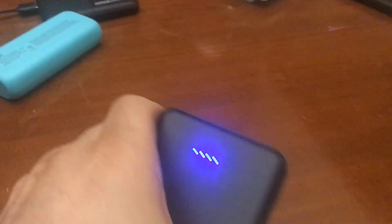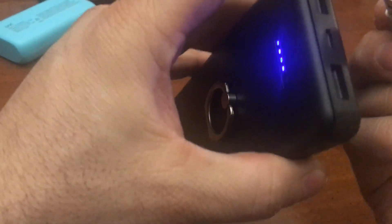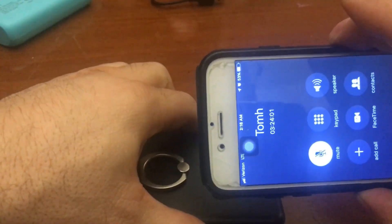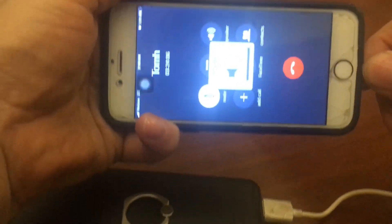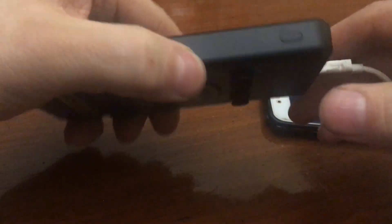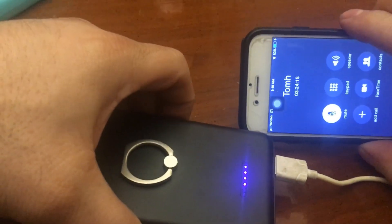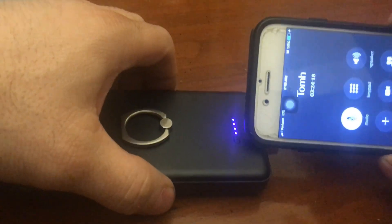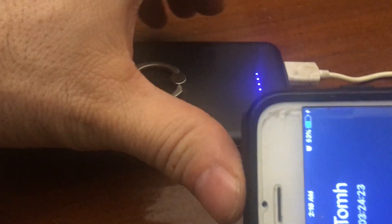Lights on, let's check this out. What percentage are we at? We're at 53. Why did it go charge and then non-charge? Did it turn off? Okay, it had turned off when I plugged it in to charge it. All right, so we're going to get that to 54 and then watch how long it takes to go to 55.